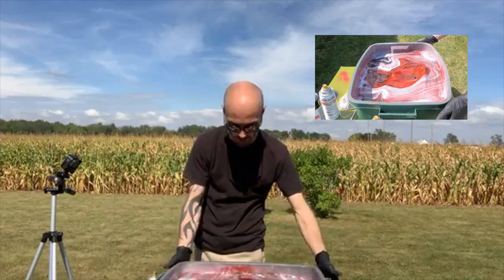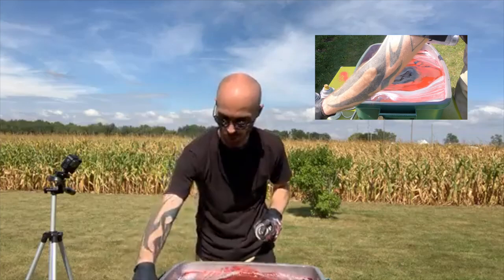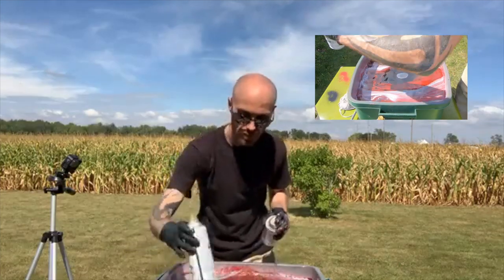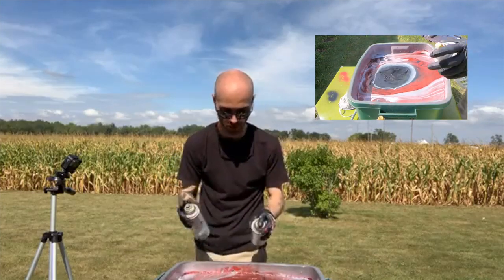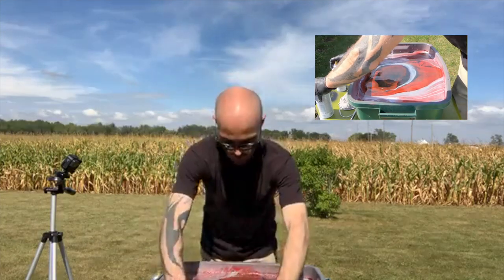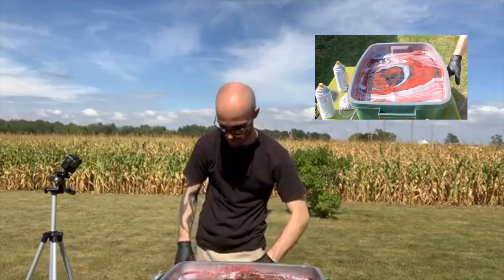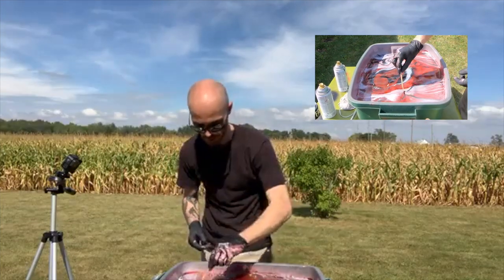Here goes nothing — shake it a little bit. Ooh, nice! Very beautiful. In the center there I want some more black and gray. There we go — I want a concentration of one color. Another stick here, let's move this around a little bit. Nice, very beautiful.